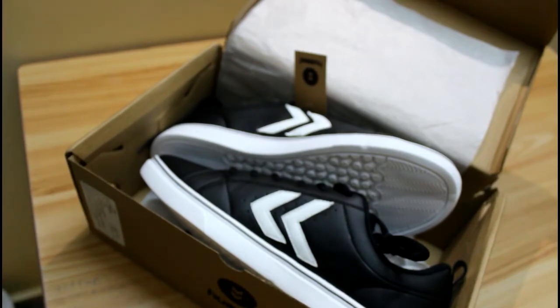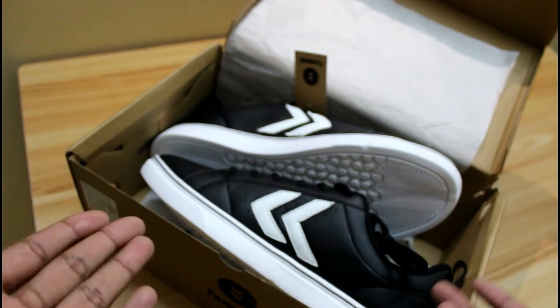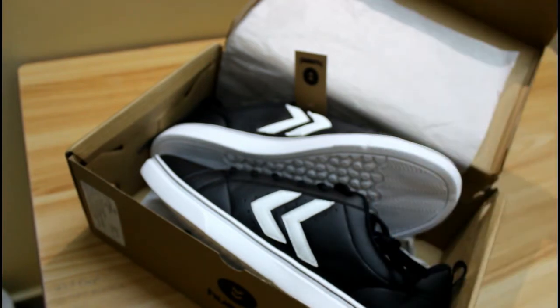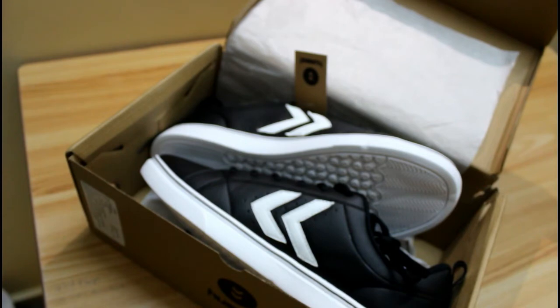I forgot to mention - I bought this product for 500 rupees on Amazon, which is a great deal. When I browsed other shopping sites like Flipkart and Myntra, this product was listed for about 1800 to 2500 rupees, but I got it on Amazon for just 500 rupees. It's a really steal deal.